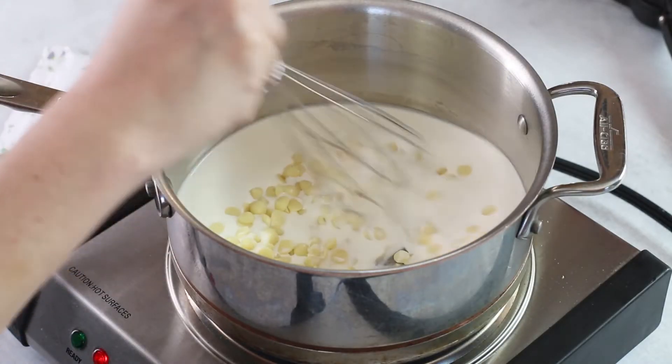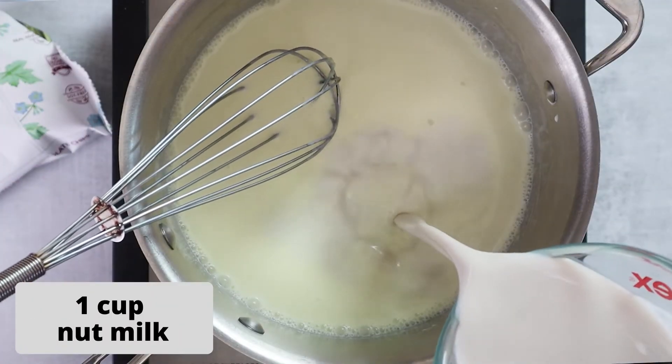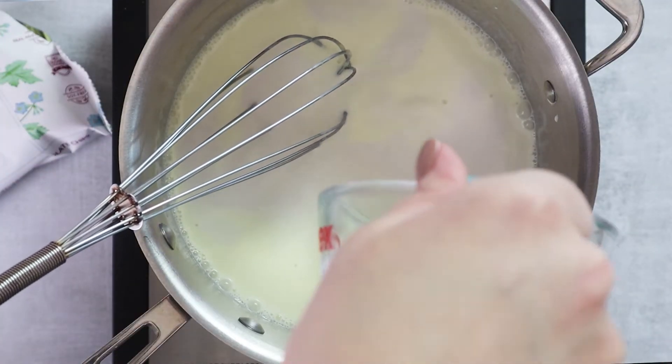Stir that over medium heat until the chips are melted. Then add one cup of nut milk. You could add any type of nut milk you want for this recipe. I like to use macadamia nut milk, but almond nut milk will work, coconut milk, or you could just use more heavy cream.